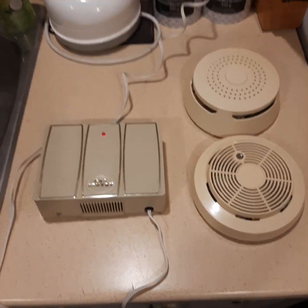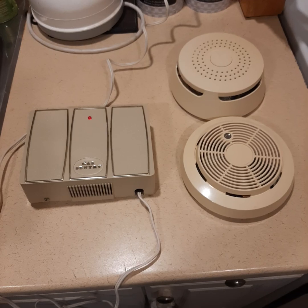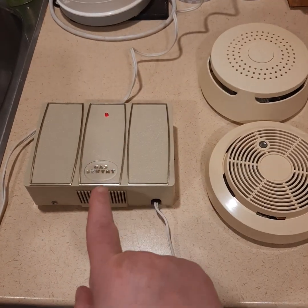Hey everyone, MissJ1973, Jan, my real name. This is going to be another brief sensitivity test on these three detectors.